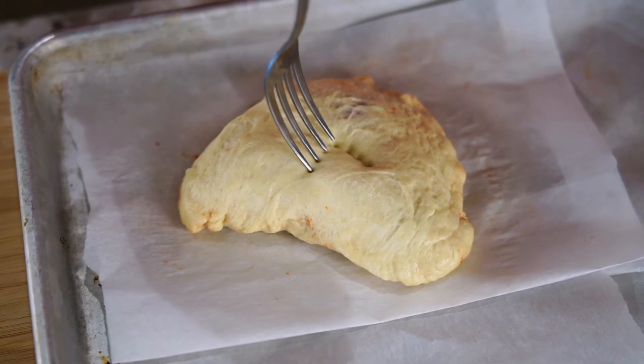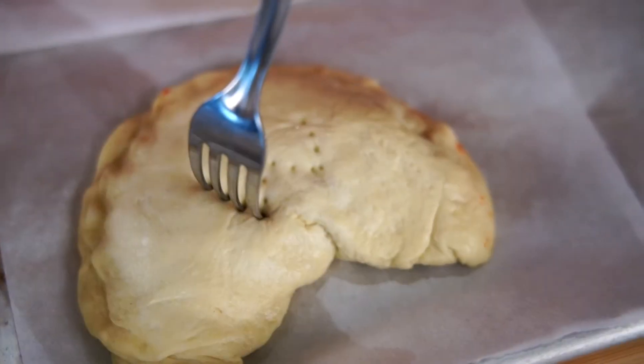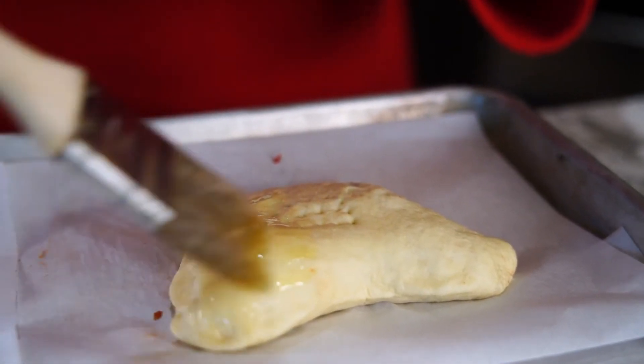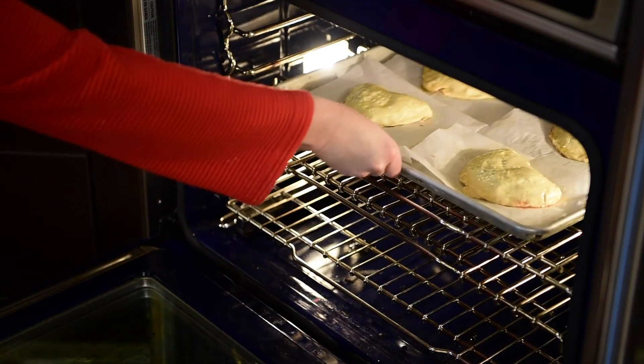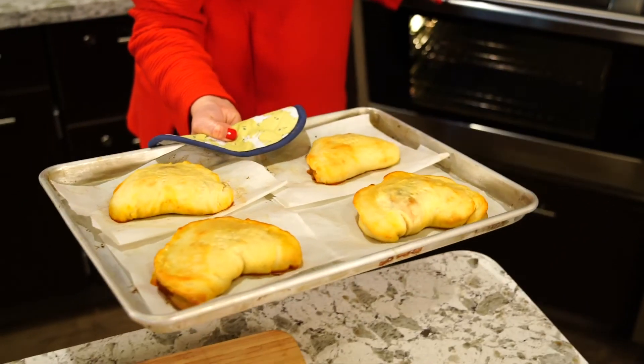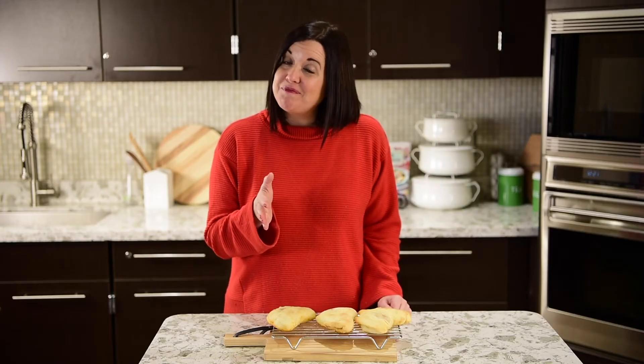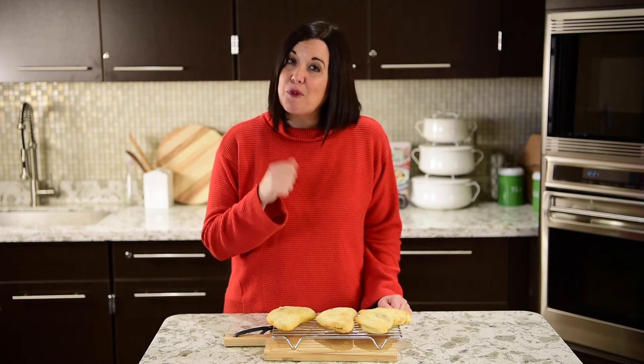We sometimes etch our initials in the top of the calzone so we don't forget whose calzone it is. Brush the tops with olive oil and pop them in the oven for 20 minutes or until the tops are golden brown. These heart-shaped calzones are the perfect family activity and dinner all-in-one, sure to get your family to the table — and as a mom, there's nothing that fills our heart more than that.